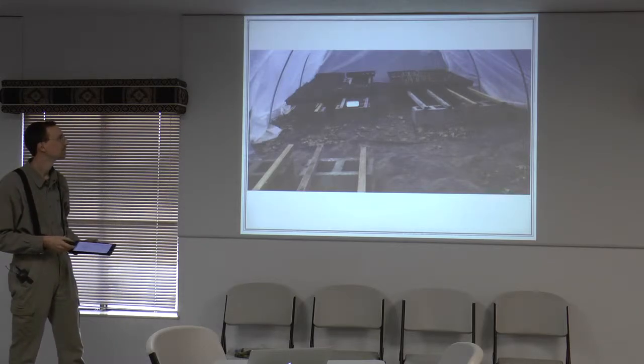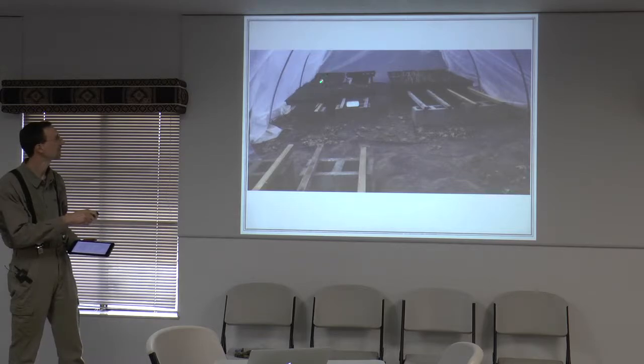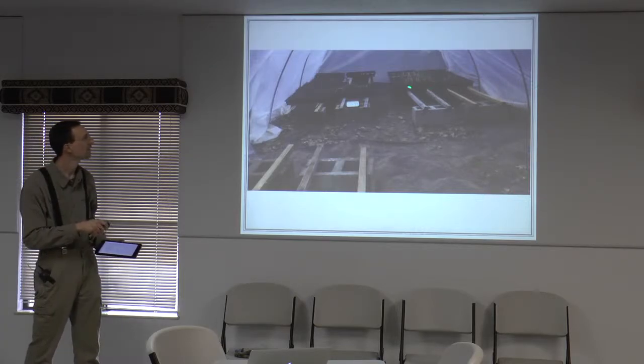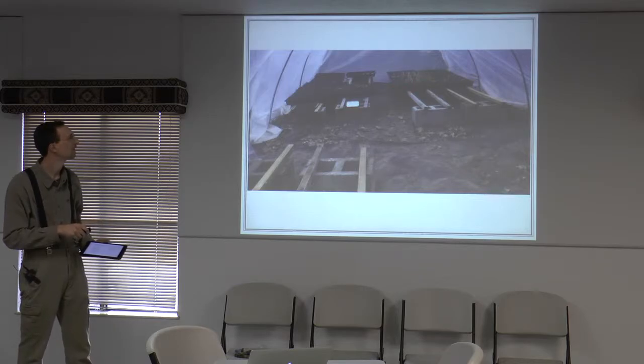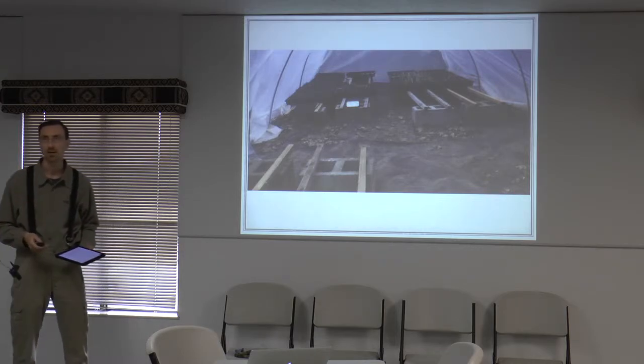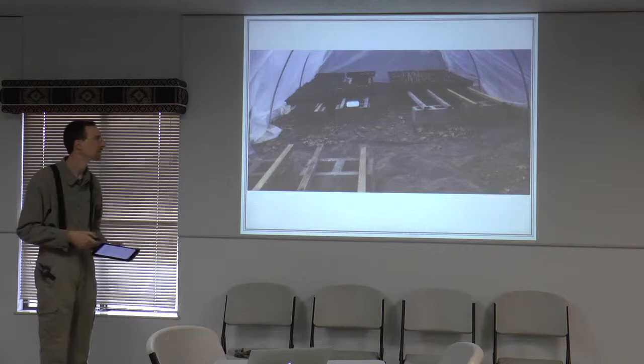So you've already got your starts on. These are all the onions here — seven trays of onions, and tomatoes are in here too. Broccoli, kale, kohlrabi — all that's in there right now.